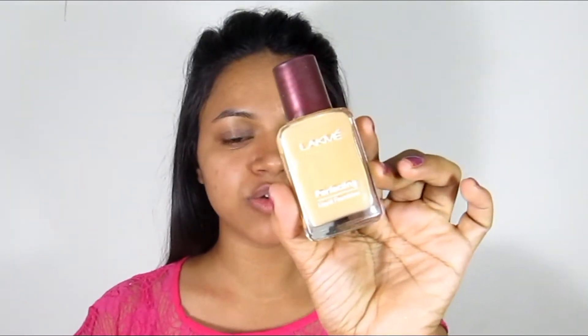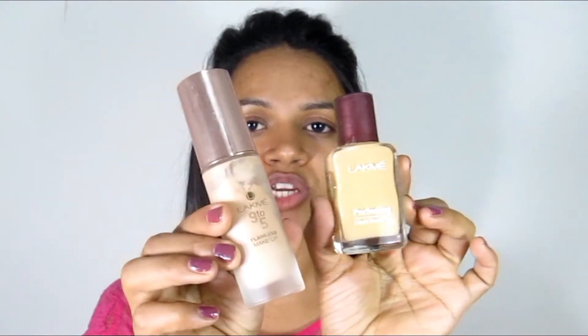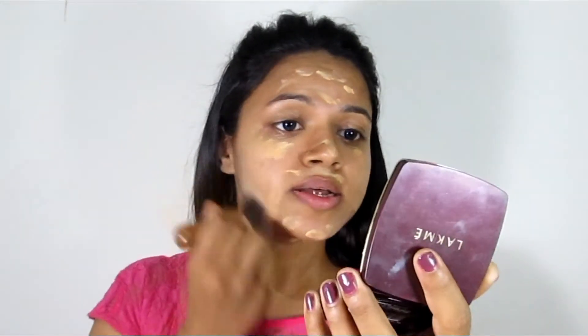After that, I will use Lakme Perfecting Liquid Foundation and Lakme 9 to 5 Foundation mixed together as a foundation. I will apply the foundation in dots form on the face, eyes, and neck so that your face will not look different. You don't want to apply too much because it is summer and there is a lot of sweating.